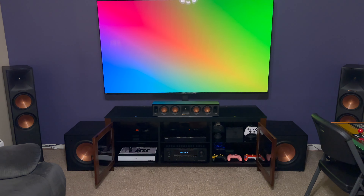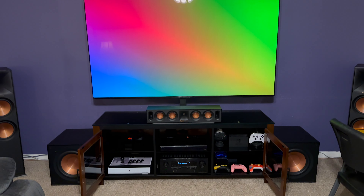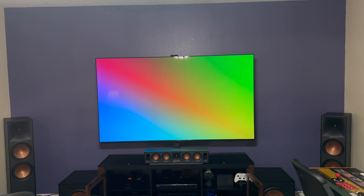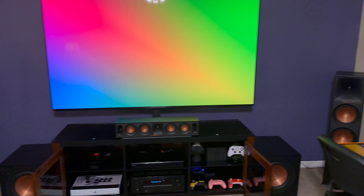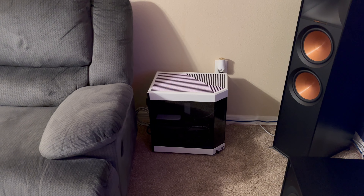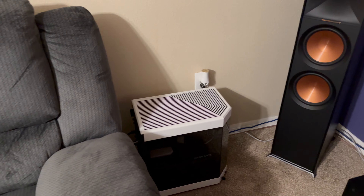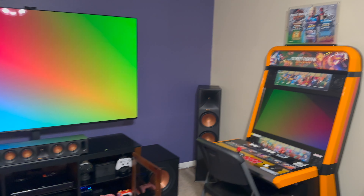Here's the money shot — got everything conditioned where it needs to be, arcade stick down there so I can get busy. The gaming PC is over here, that's the Hyte Y60 — it's elevated off the ground, power supply is in the middle of the case, kind of incognito. Got Ethernet and HDMI running to it. Let me give you guys a 360 look.